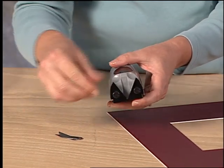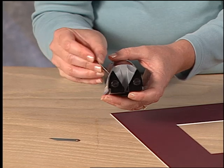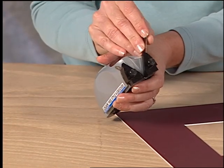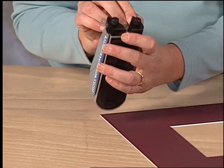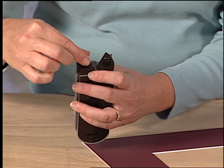To install blades, first loosen the two blade holding knobs and insert a single blade into each side. Have the blade tips just touch each other and then re-tighten the blade knobs.